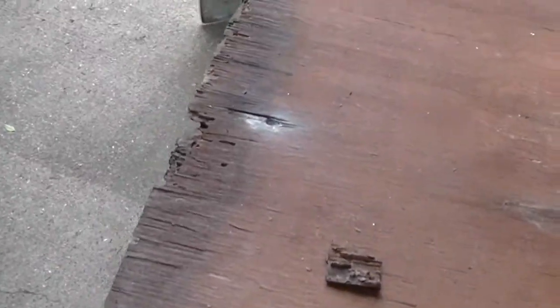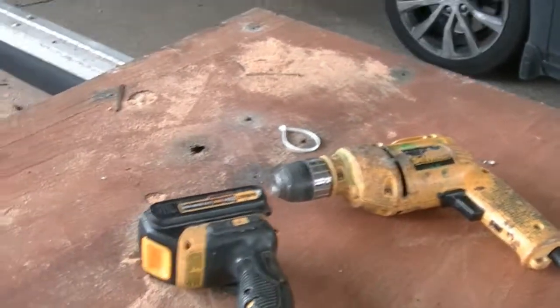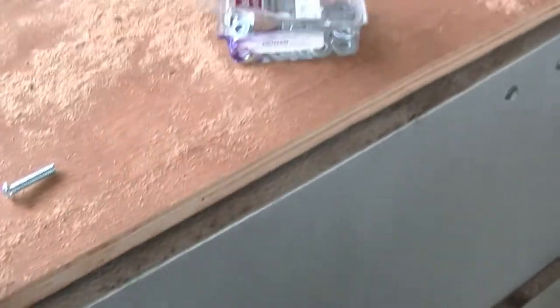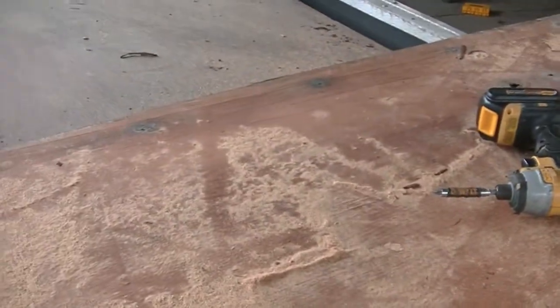Like I said earlier, we used the plywood from here — here's the old one, it was all rotted. We ended up using the inside plywood — the inside part of the plywood is still good. All right, we'll see what's next.